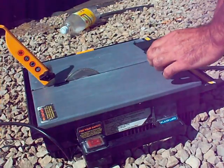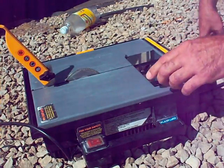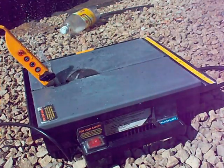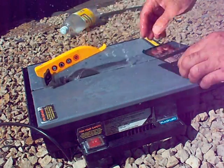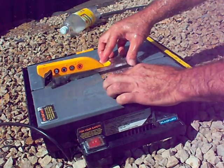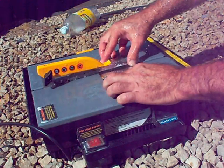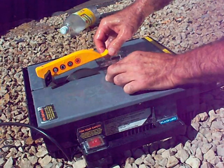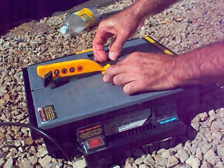I'll go ahead and fire up the tile saw here and get this mirror cut. I'll do a notch on one side in case it breaks — it'll attach to the notch. There we go.